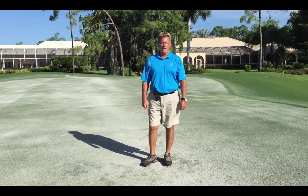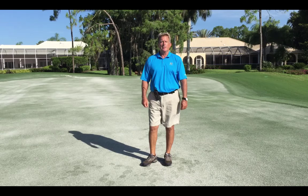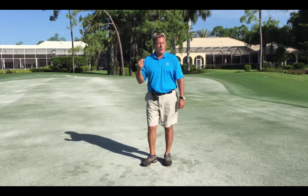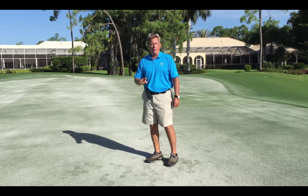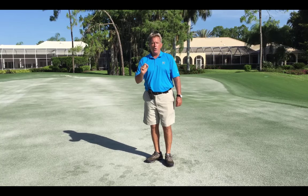Good morning. My name is Kevin Leo, the golf course superintendent at Quail Creek Country Club. Today I would like to discuss verification of greens. We are located right now on hole number three green on the quail course, and I'd like to describe how and why we do this process.